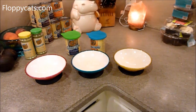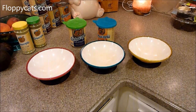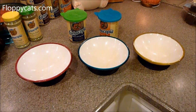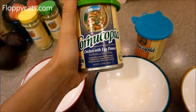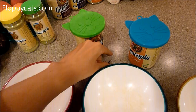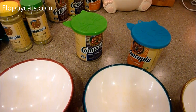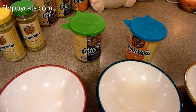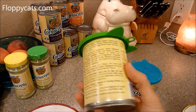I wanted to do a video today just to show you what I'm doing, but also to get some feedback. So we are product reviewing and product testing Cornucopia, which is a dog and cat food that was developed by a vet in New York. His name is Dr. Broderick.